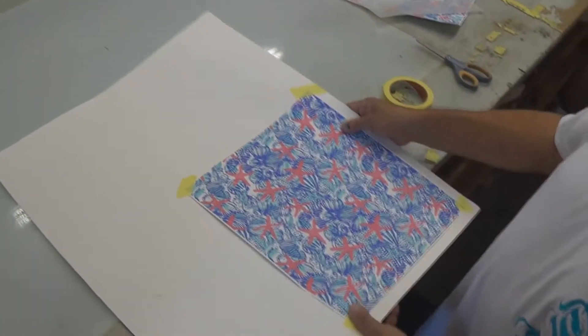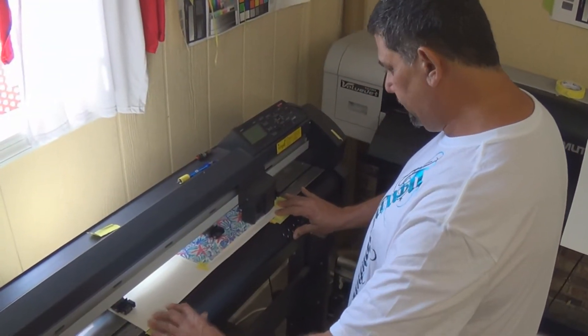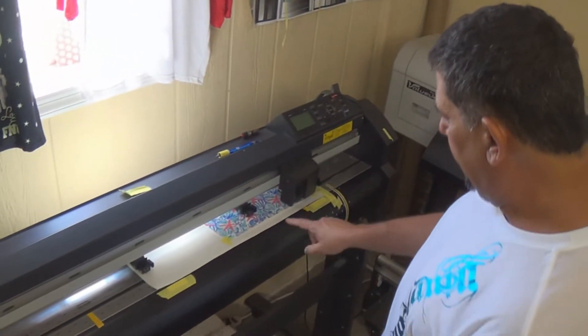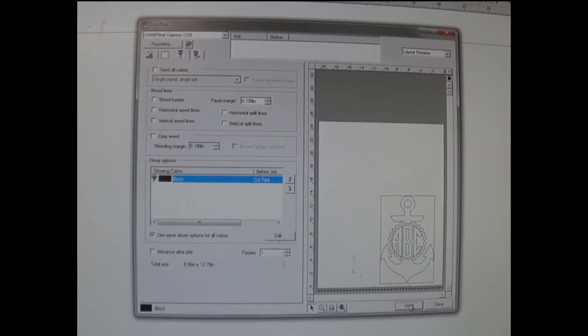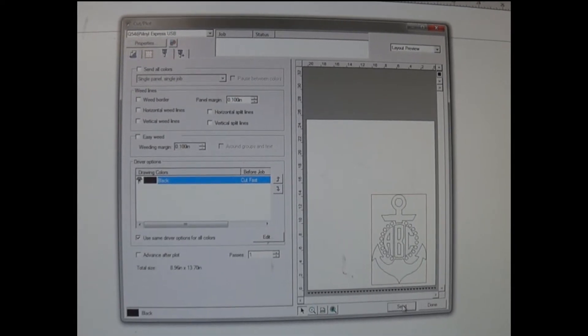We're going to go over to our vinyl cutter now and use our three-point registration system that was described in our other video. We just have to let it set up, and as long as you've got these three corners the same. Now we're definitely not cutting this in a reverse configuration — you want to always keep your color up and right reading.